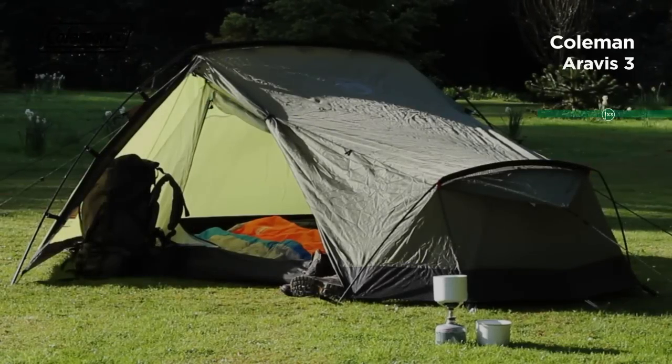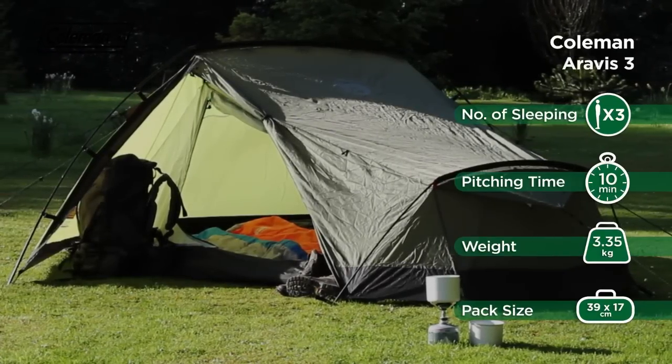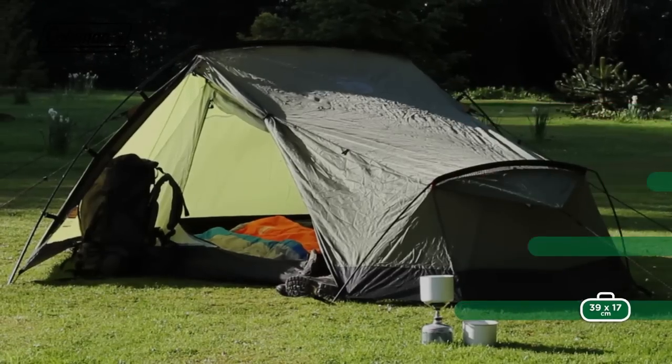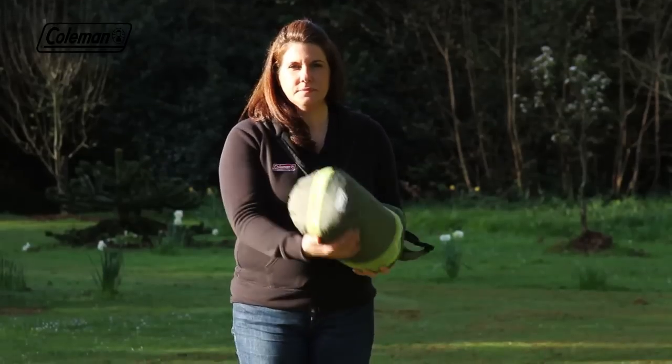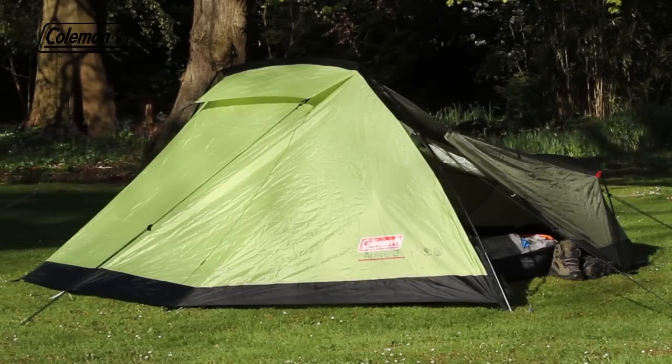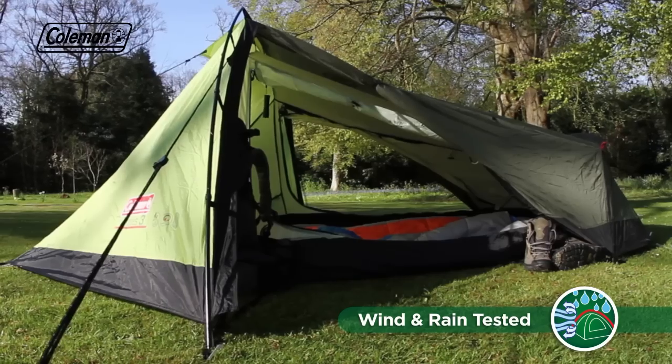The Coleman Aravis is a lightweight tent perfect for adventurous expeditions out on the hill. The compact pack size means it can fit neatly inside a backpack, while the performance materials with a wind-stable wedge tunnel construction provide outstanding weather protection.